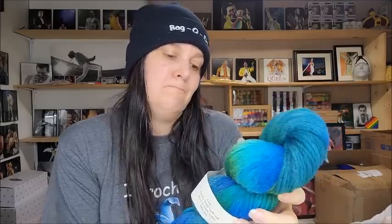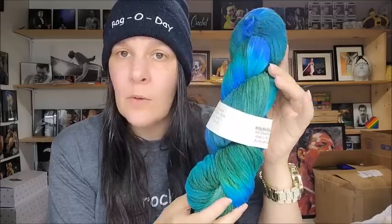This one says 220 on the yardage. Anyway, it's beautiful — and this one is called Peacock. Pretty — I like that one too. Same price, $17 US or $22 Canadian. Just beautiful.